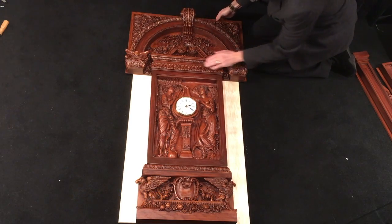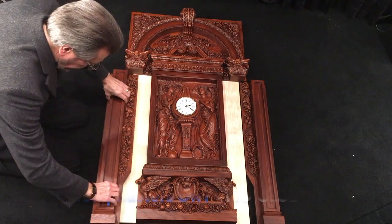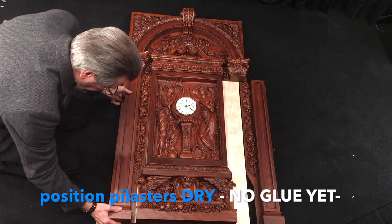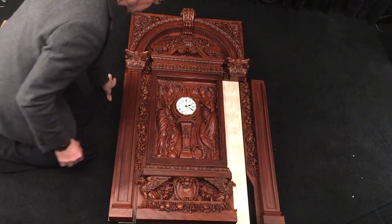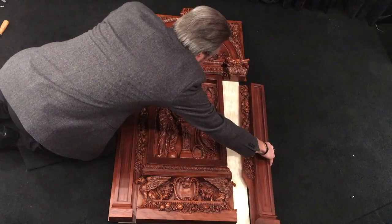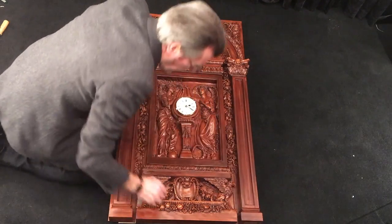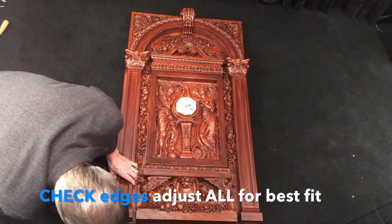Before you put glue on the side panels — just these pilasters — you should position them dry first. That gives you a chance to adjust your other three pieces while they're still movable. Do you see how everything fits? You'll have to kind of adjust — you might have to slide things a little bit here and there until you get the best fit.